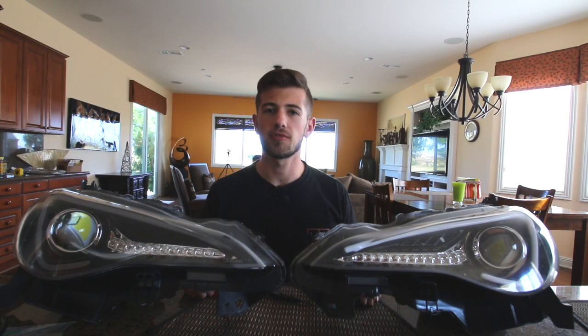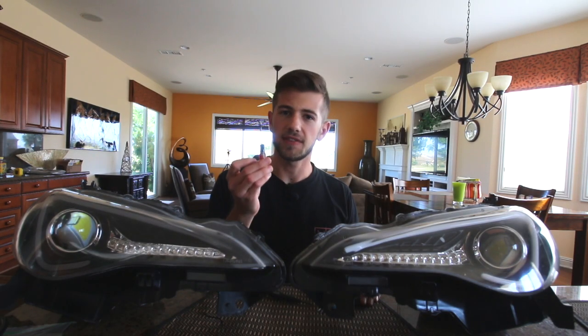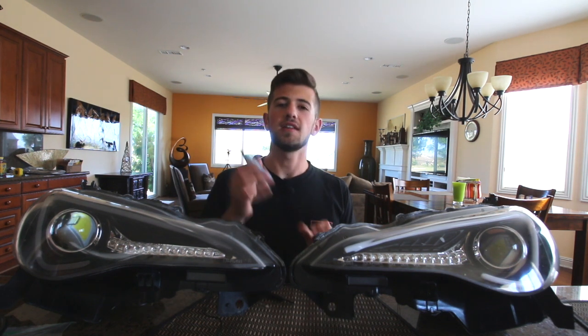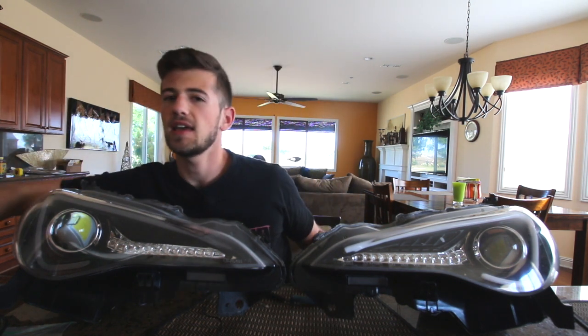The tools that you're going to need to perform this install are the following: a flathead screwdriver that's both small but also sturdy, a Phillips head screwdriver, some wire cutters, and a heat gun.